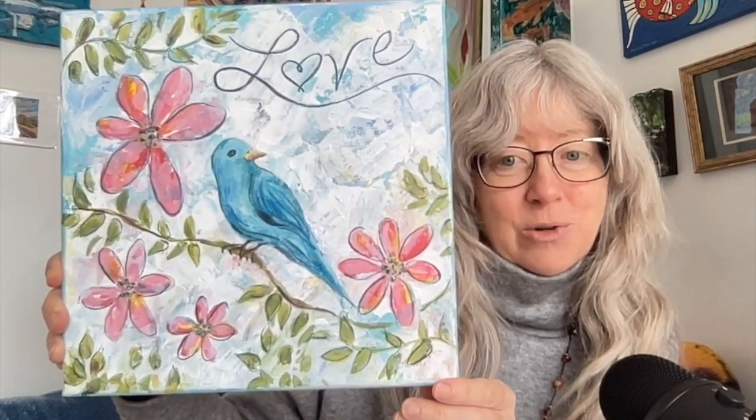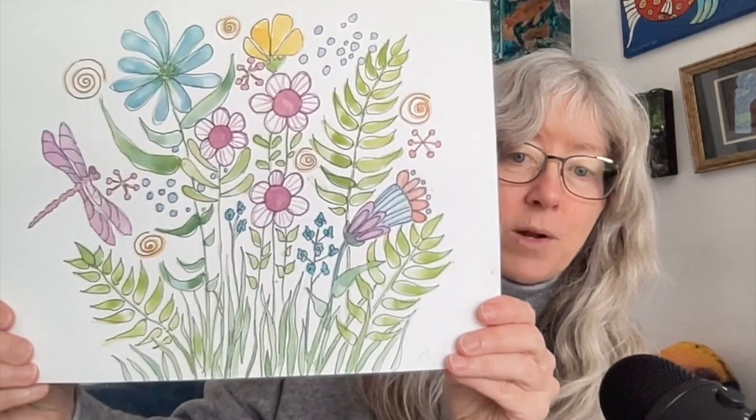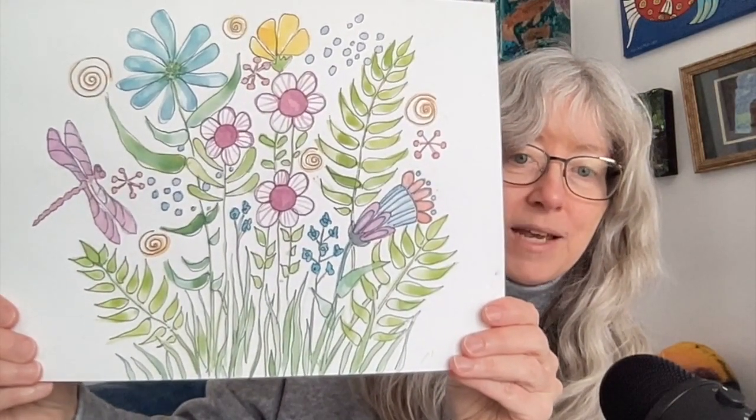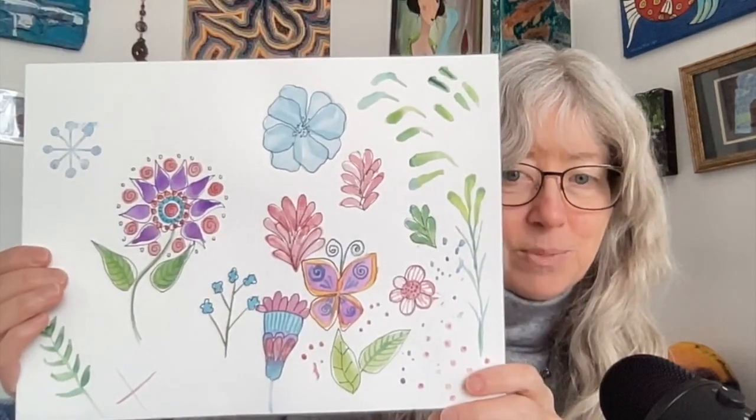Serena also does studio sessions within the program. In these sessions it's live and you can work with Serena, learn some tips and tricks. You can also show your work to Serena live and get feedback. We did a session doing watercolor flowers and leaves and outlining with ink.